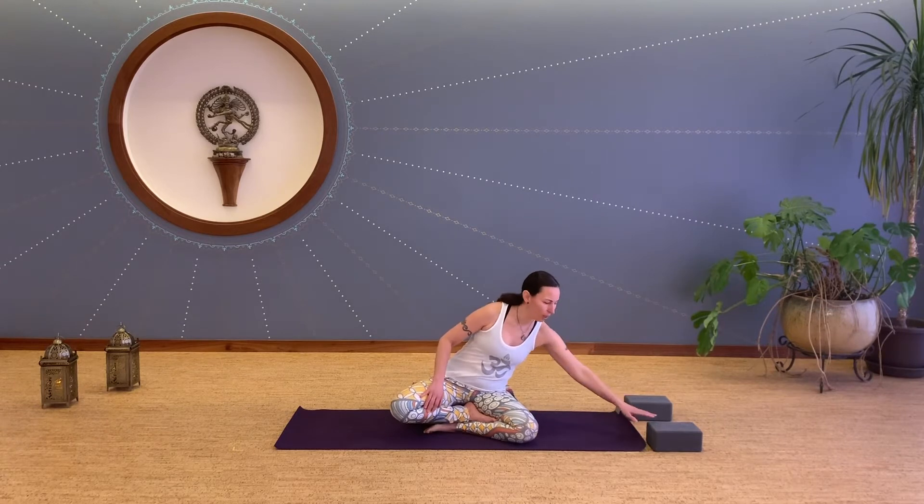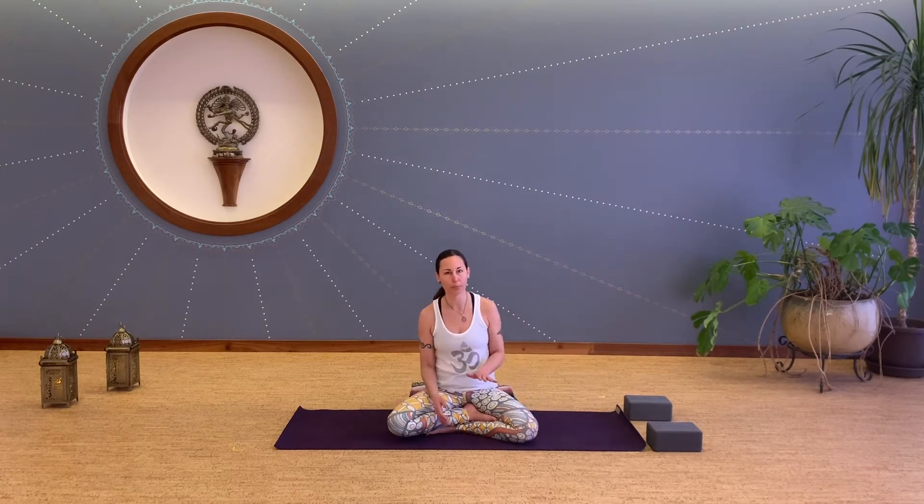Hi, this is Kira and I'm with Anchorage Yoga Cycle today. I'm going to be leading us through a short, about 20-25 minute prenatal yoga class. Today during class you'll need some blocks, but if you don't have blocks, feel free to just use some books.